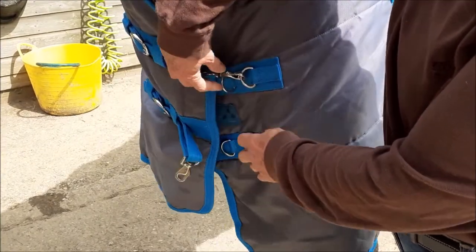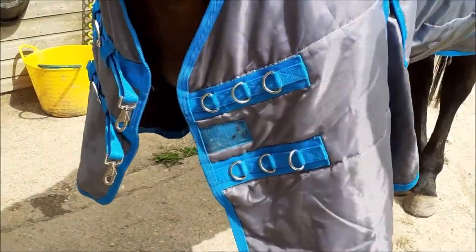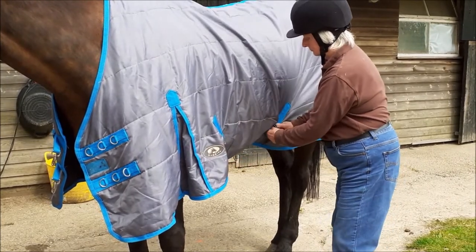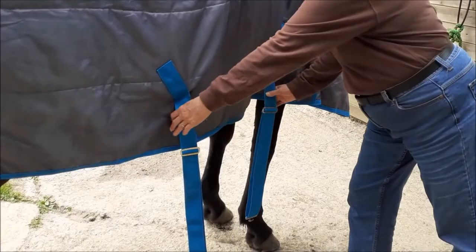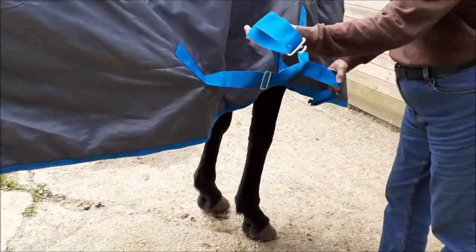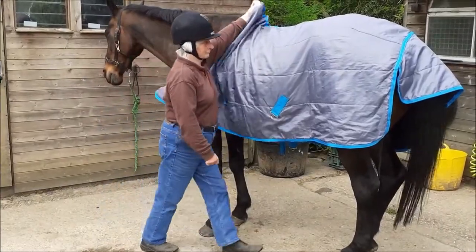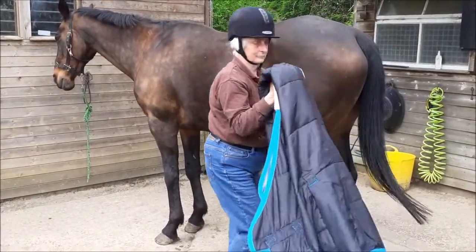To take the rug off, undo the front, then undo the surcingles. Go to the off side and knot up the surcingles. Come back, fold the rug in half front to back, and slide it off over the horse's tail.